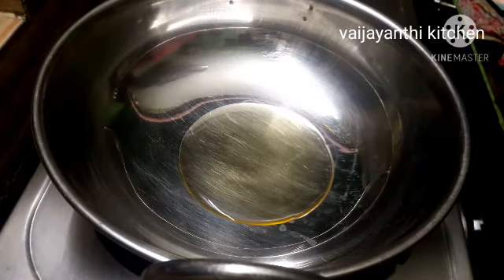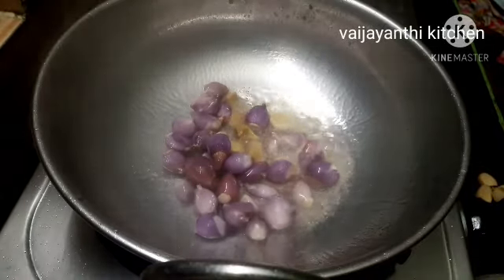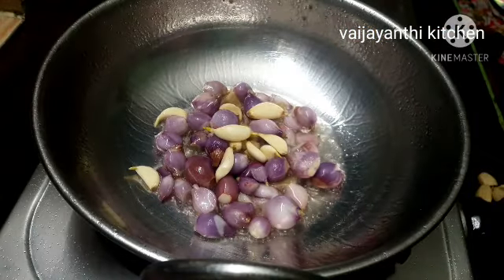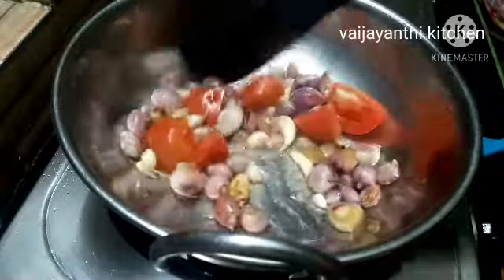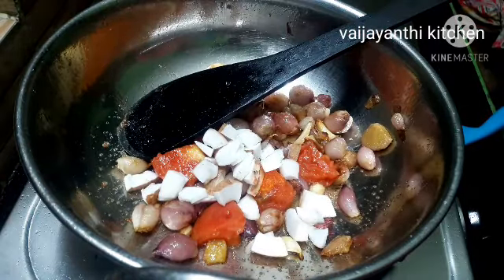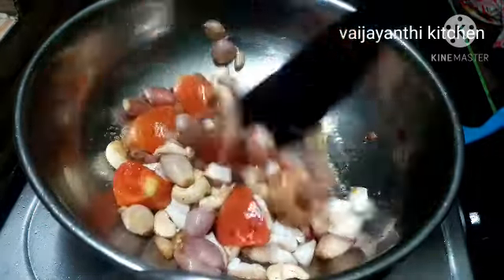First, we have a masala ready for this. We will add 1 tablespoon, half a teaspoon, and a few more spices measured out. The recipe needs only 50 grams along with a teaspoon of the spice mix.